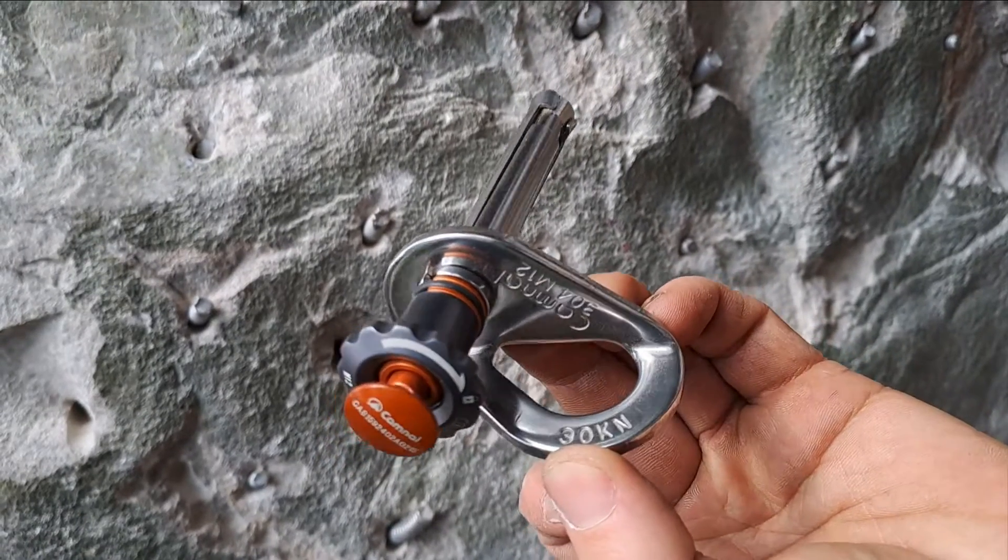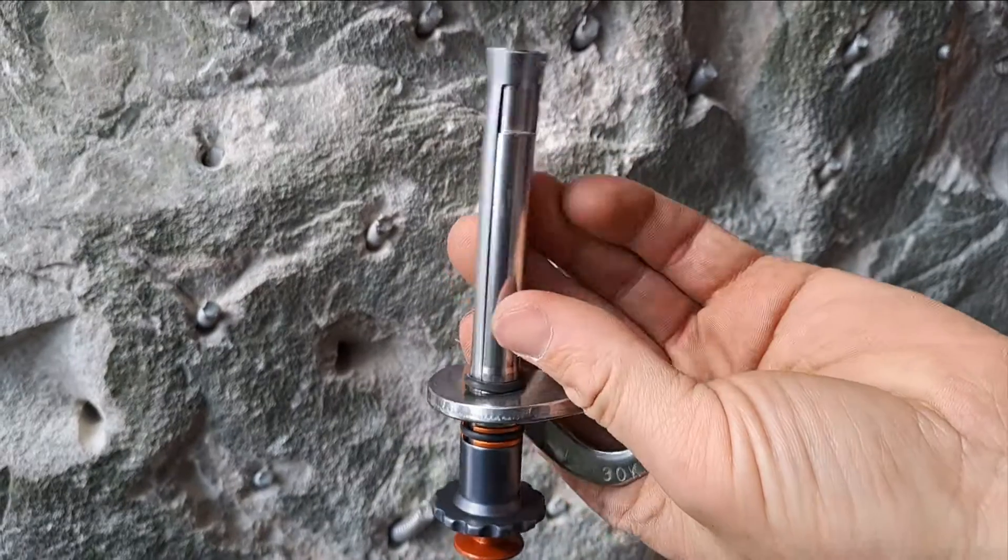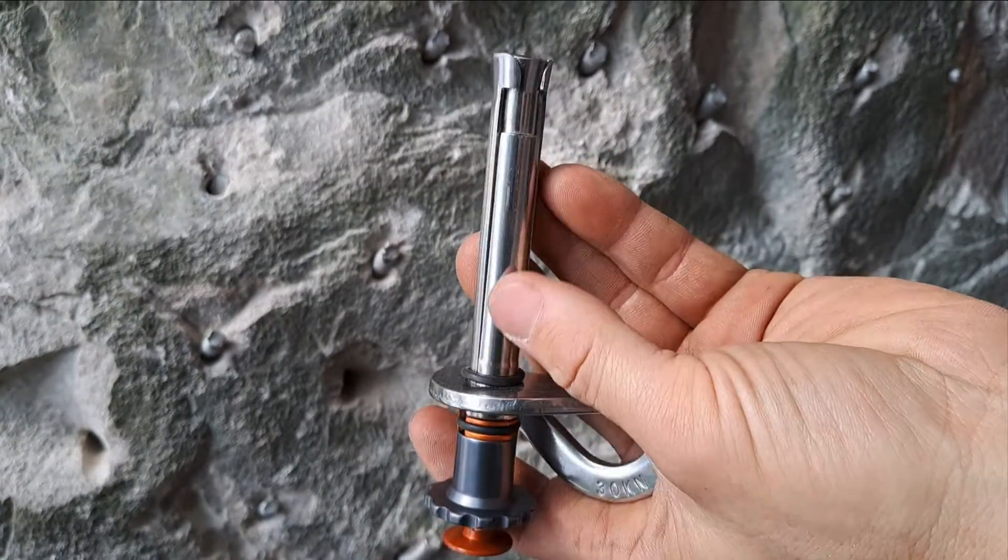Today we're going to proof load and then finally brake test one of these Kamino removable bolts. They use a 12 millimeter hole and the shaft is 80 millimeters long.